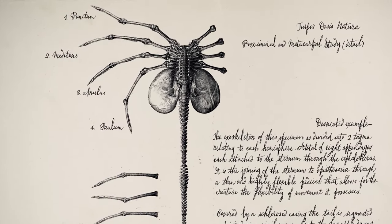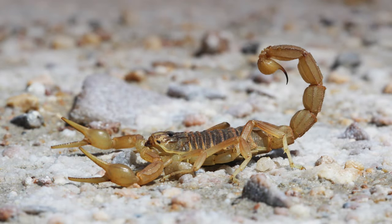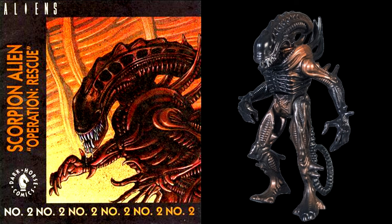This new strain of the facehugger is also equipped with a stinger-tipped tail, and apparently they can even hold their tails up in a raised position like a scorpion. There have been other aliens with stinger-tipped tails, most notably the scorpion alien of the Kenner toy line, though it's usually reserved for the tails of adult xenomorphs and hasn't until now made it into the main film canon.